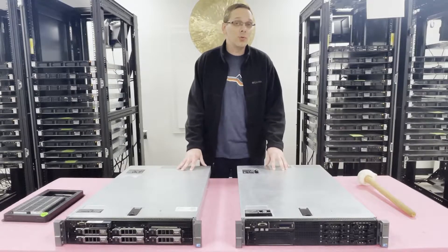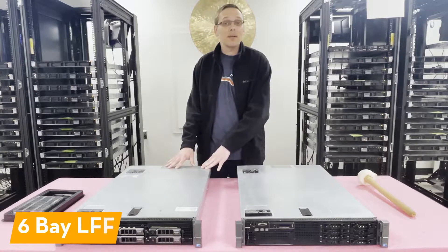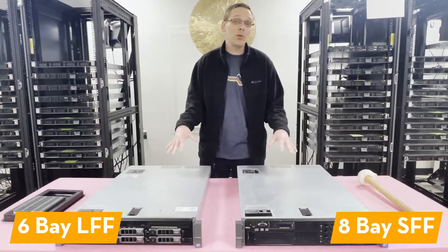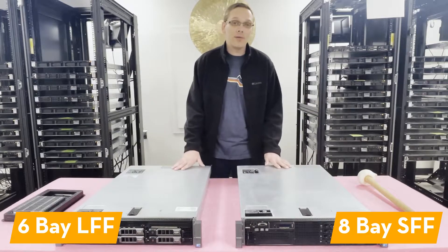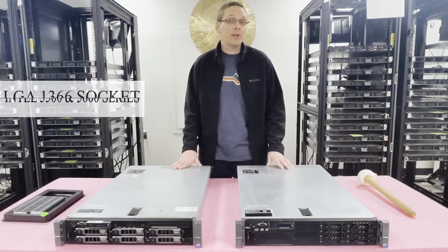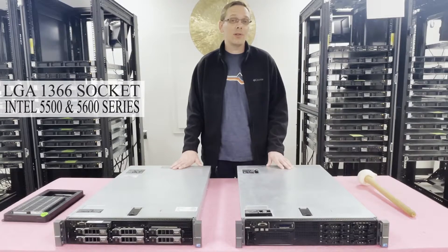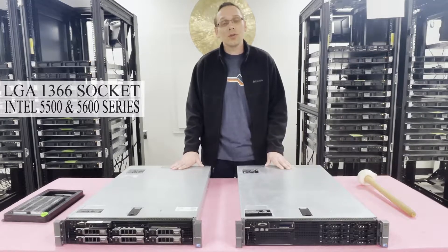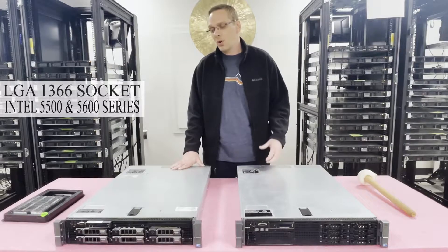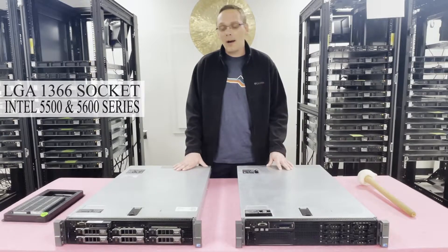The R710 is the next gen to the 2950, which is a DDR2-based machine. There are two types of chassis: the six-bay large form factor and the eight-bay small form factor. Everything inside as far as CPUs and RAM is exactly the same — the only difference is what type of drives you use in the backplane. It takes two processors, uses an LGA 1366 socket, and supports Intel 5500 or 5600 series CPUs. We recommend going with hex-core 5600 series, like the X5660 or X5670, for the best balance of speed and core count.